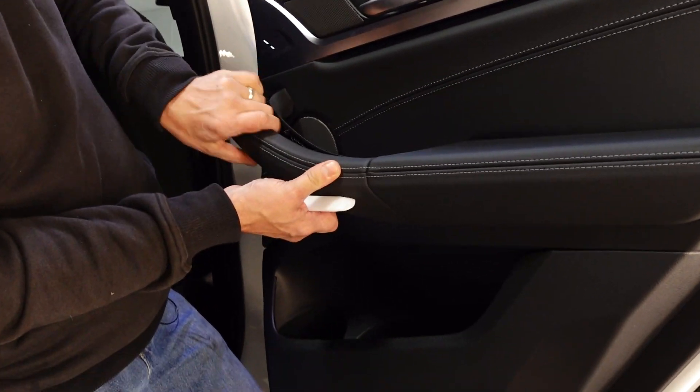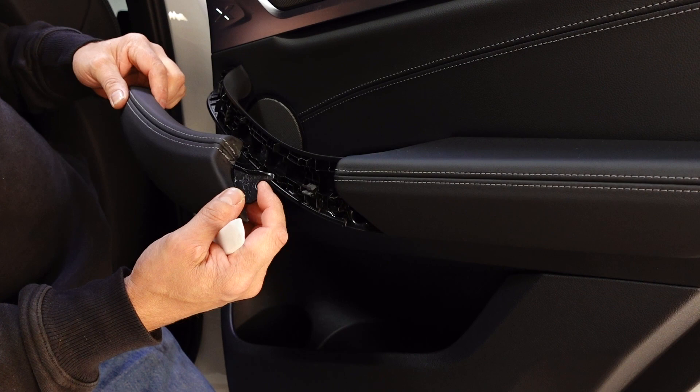Once you get that released, lift it back, slide it forward. You've got that little notch there.